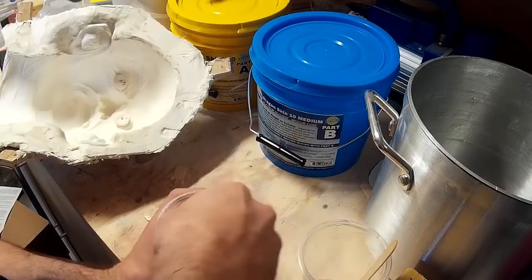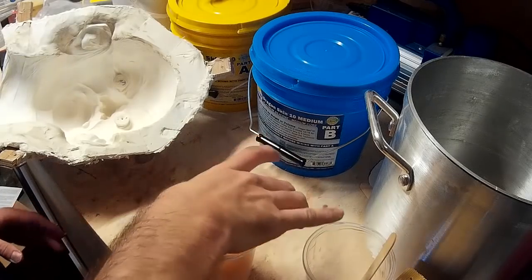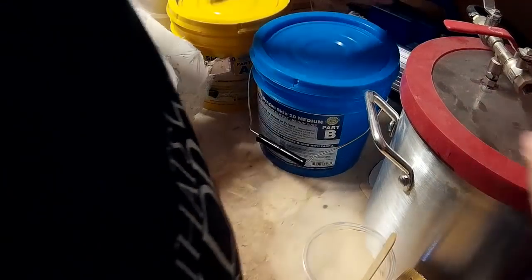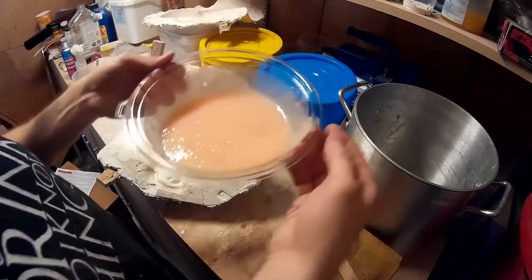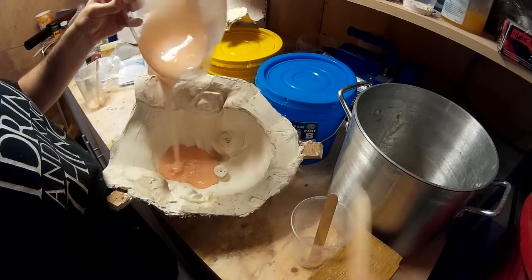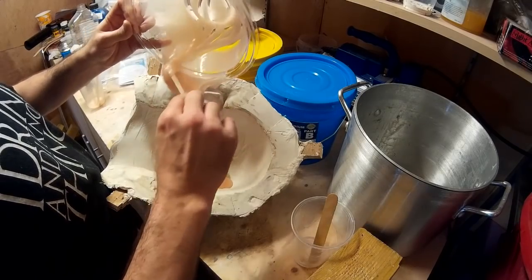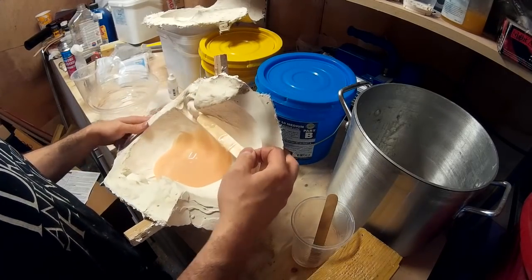Dragon Skin has the same problem as other silicones in that when you mix the parts together you add a load of air into the mix, so I'm putting it in the vacuum chamber and sucking the air out so there are no bubbles. The container it was in wasn't big enough as the air is pulled out the silicone bubbles up, so I had to swap to a larger one. Now I'm just pouring the silicone into the mould and rotating it, letting it flow over the inside to make sure all the detail is picked up and there are no air bubbles.